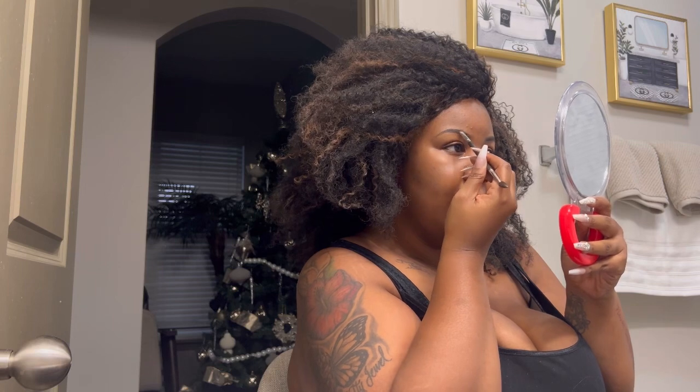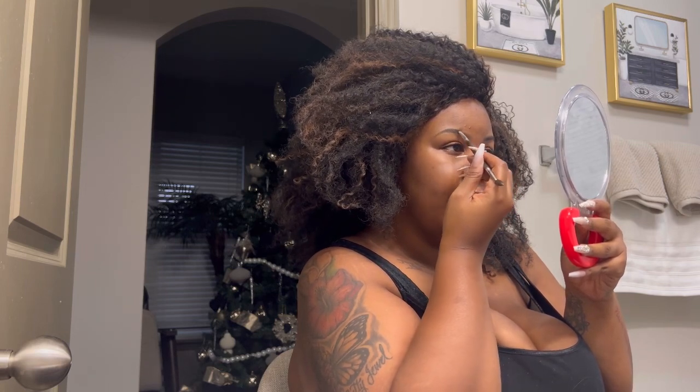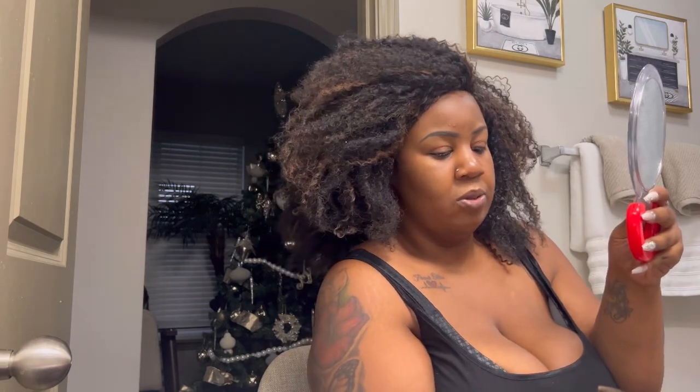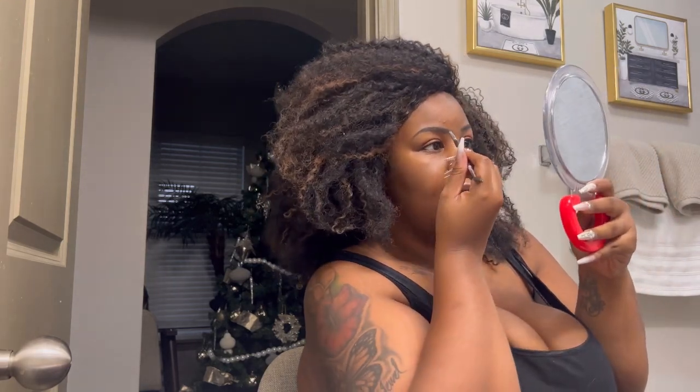One thing about pomade — you want to be as light-handed as possible because it can get very very dark quickly. I don't like to thicken my brows too much; I kind of like a thinner look for my face frame. I don't like thick eyebrows at all.